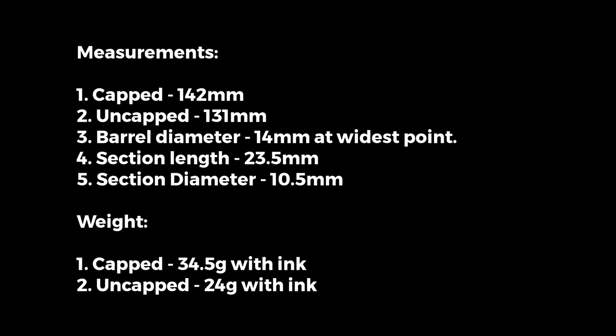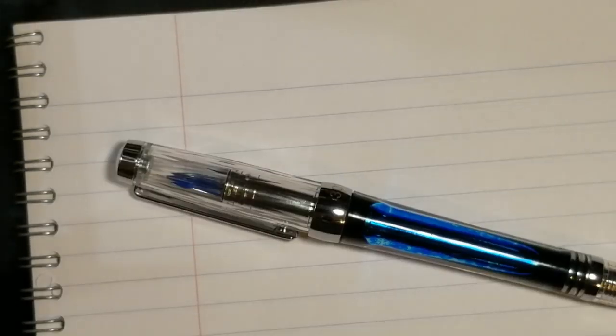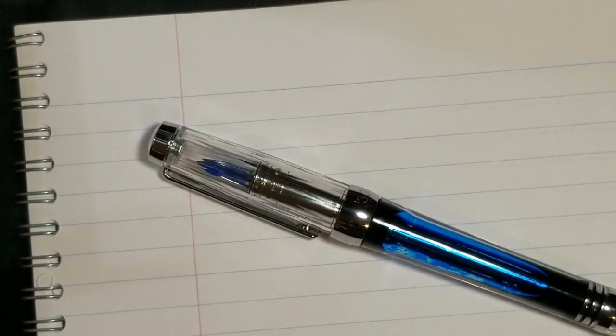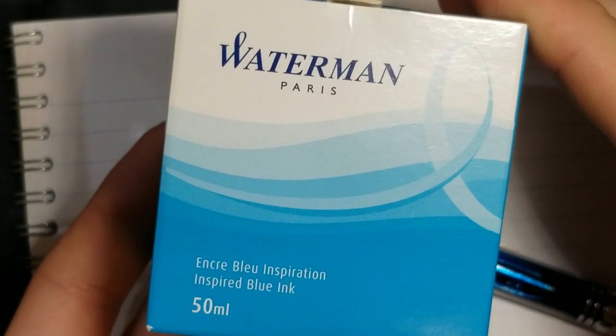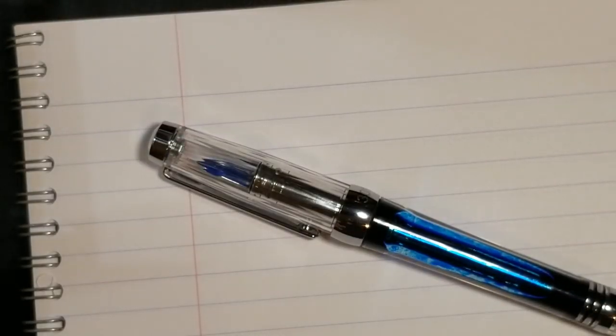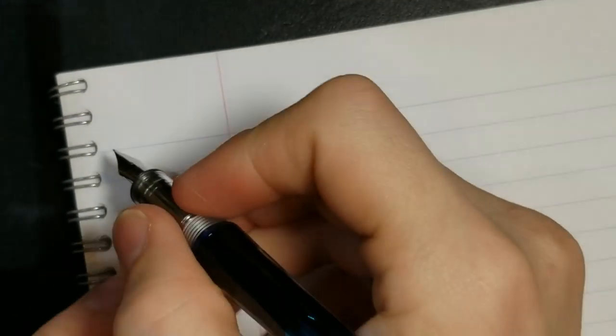We're back for the writing sample. The ink I'm using is a Water Mint ink — this is Inspired Blue, a nice light blue ink. I really like this ink; it's not a real dark blue and I think it looks good in this transparent pen. I like the way it looks in the feed as well.